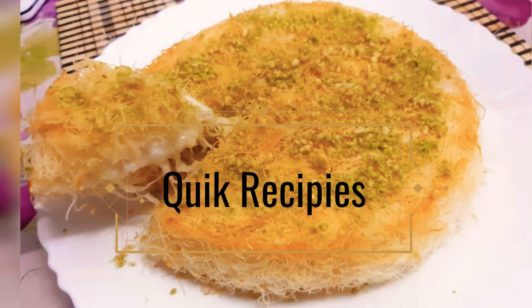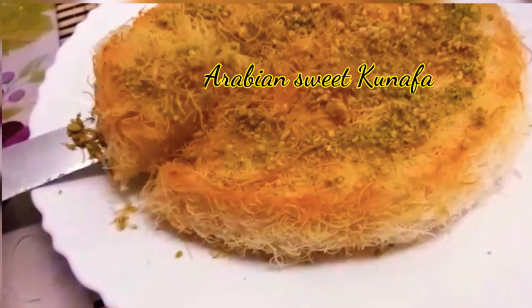Hi Friends! Welcome to Quick Recipes! We are going to make a simple Arabic recipe.